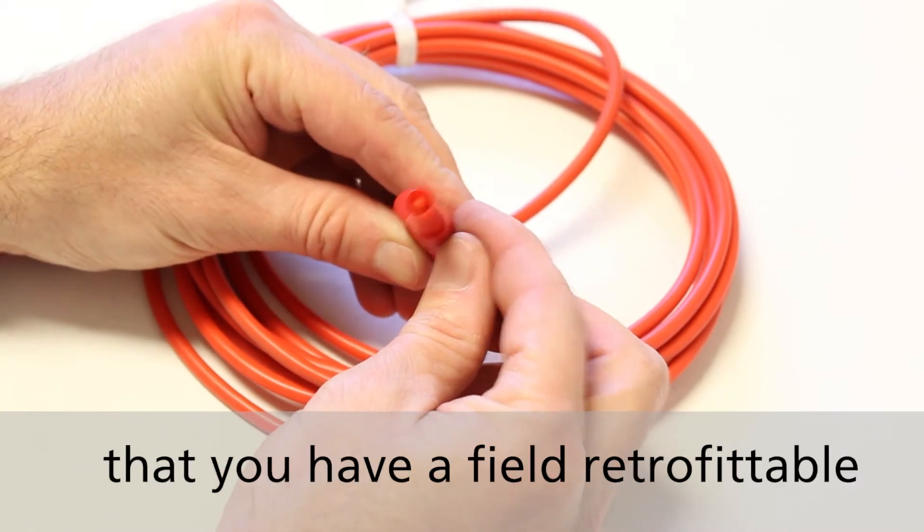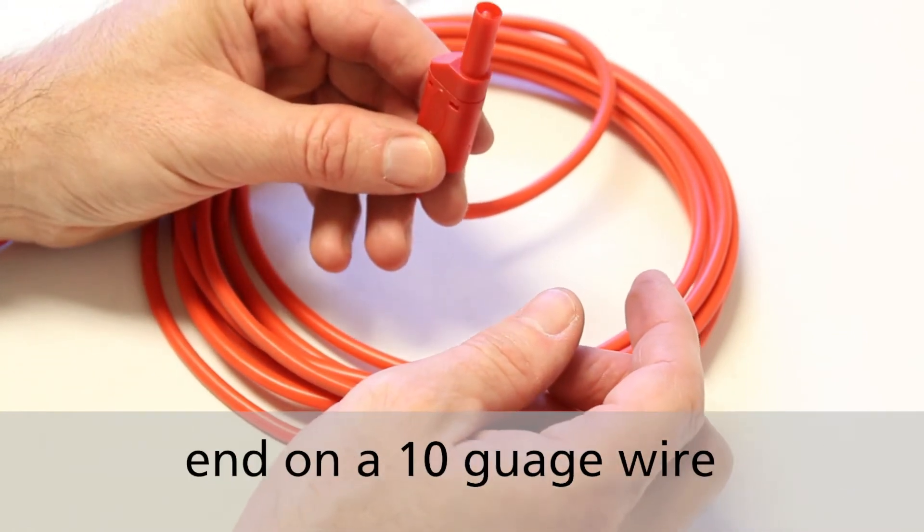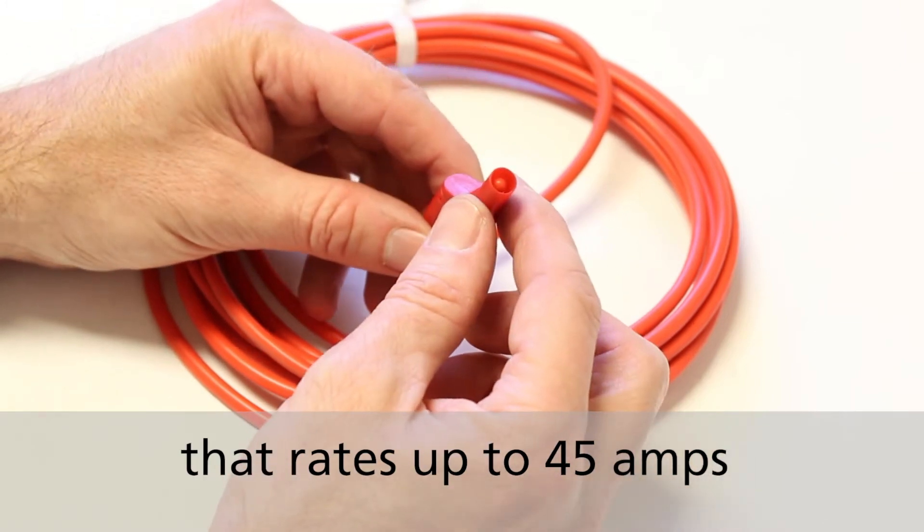So now you can see that you have a field retrofittable end on a 10 gauge wire that rates up to 45 amps.